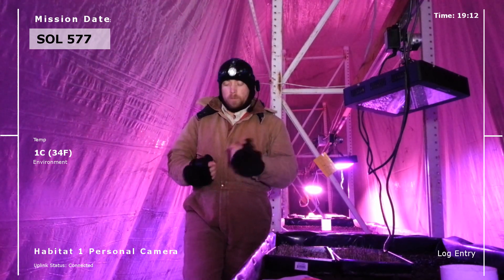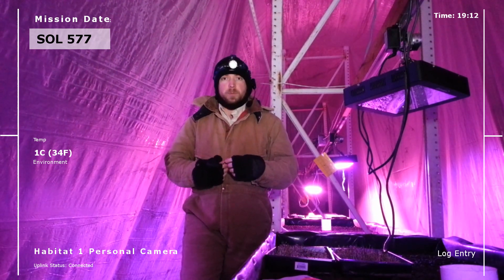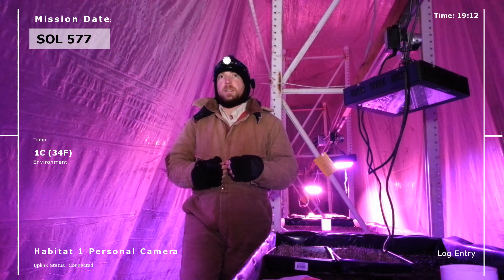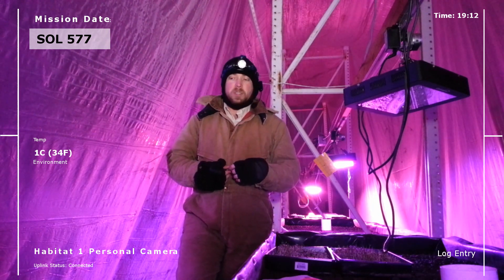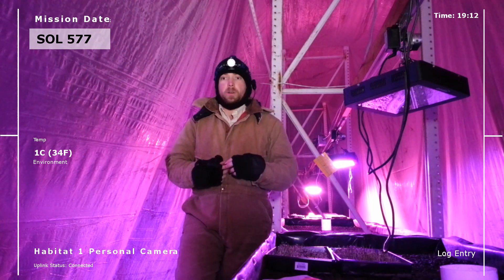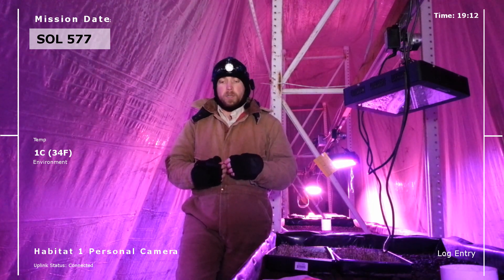Hey everybody. So tonight we got some things we just need to fix out here. No matter how hard you work, no matter how hard you plan, it seems like there's always something that goes wrong, and tonight we have two things that we need to work on.